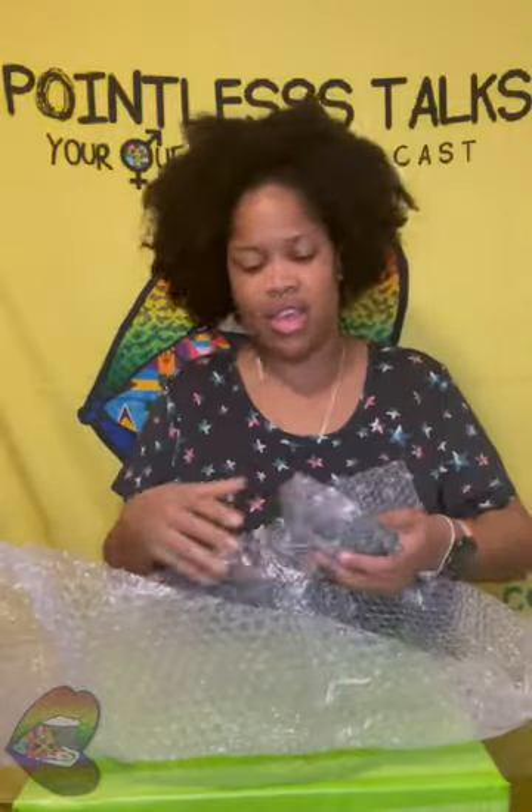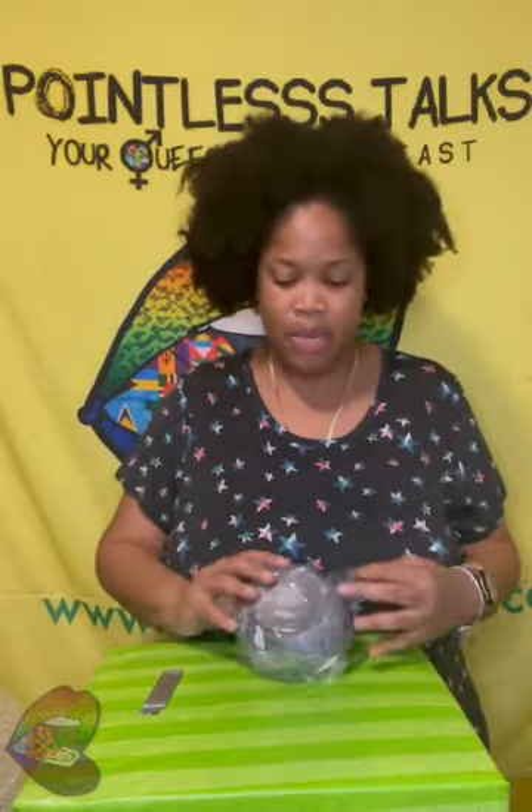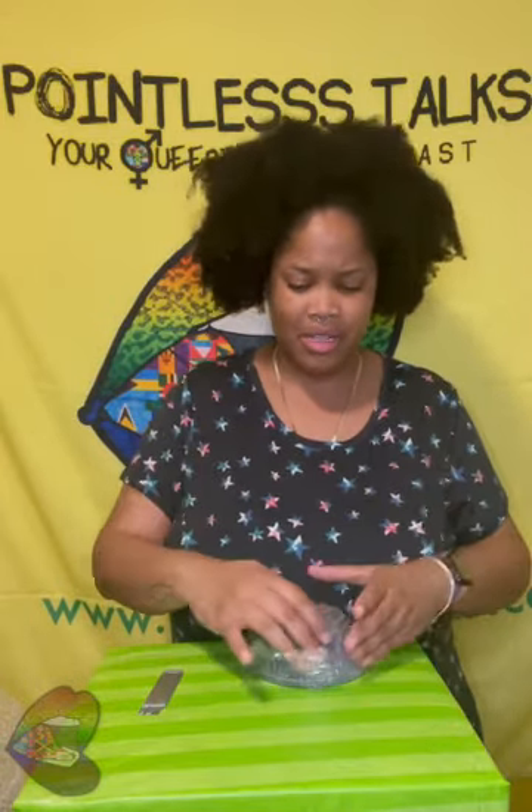Oh, yes! Okay, so this is small, but not as small as I thought it was gonna be. It's probably perfect.